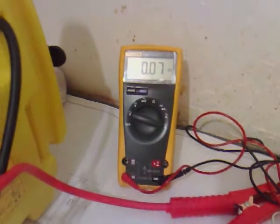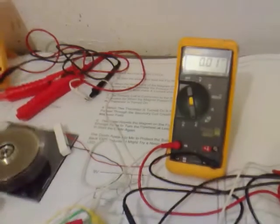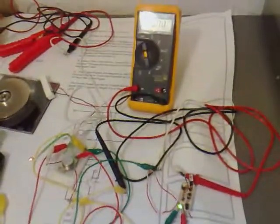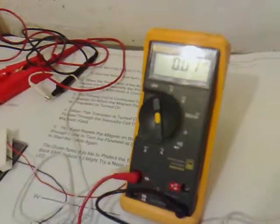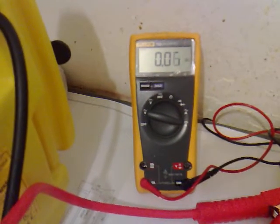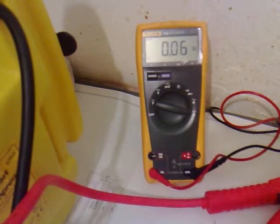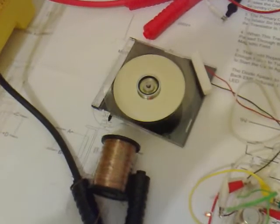0.07 for the amp set. Open the cord a bit closer. 0.01 out and 0.06 or 0.07 in. So we're managing to capture about a sixth or a seventh of the amperage back out again.